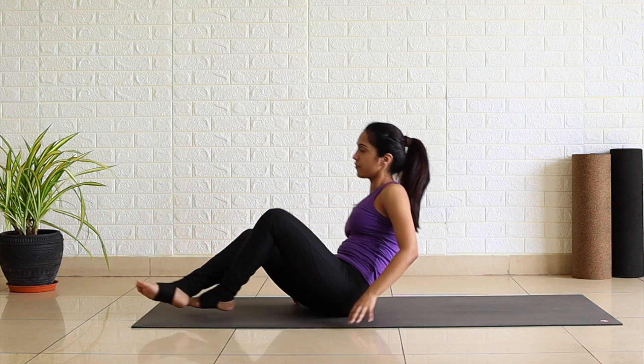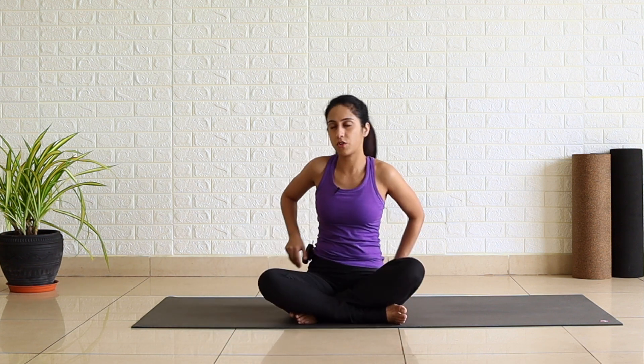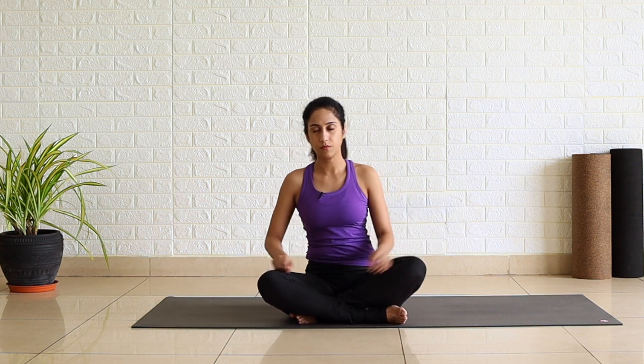The moment you feel comfortable, sit up in Sukhasana, keeping your eyes closed. Take a moment to acknowledge the experience of the last practice. Observe the change in your mind which has come after the practice. Check your breath.